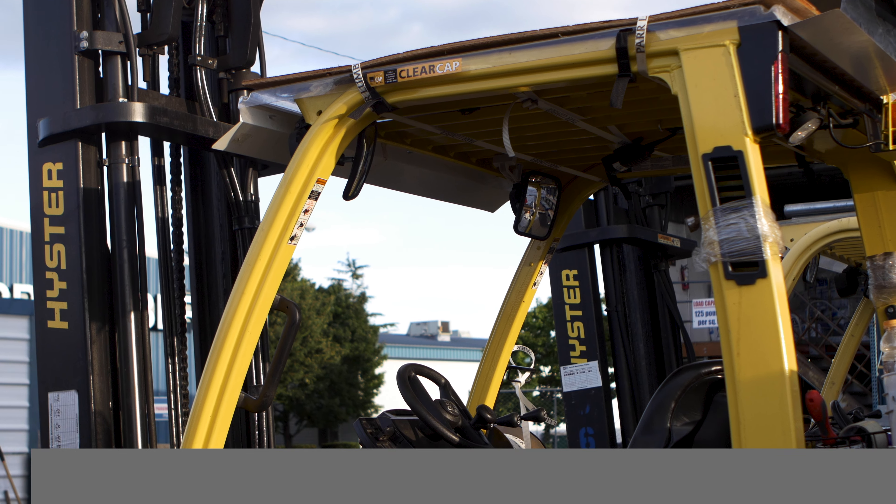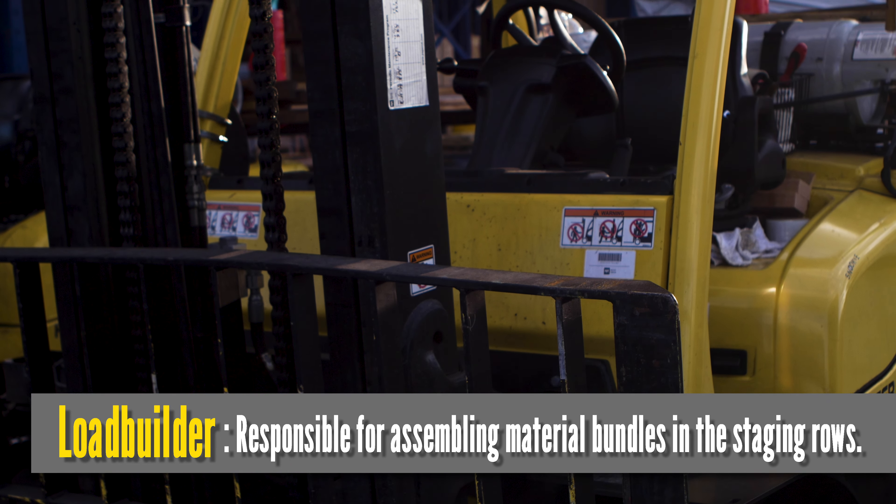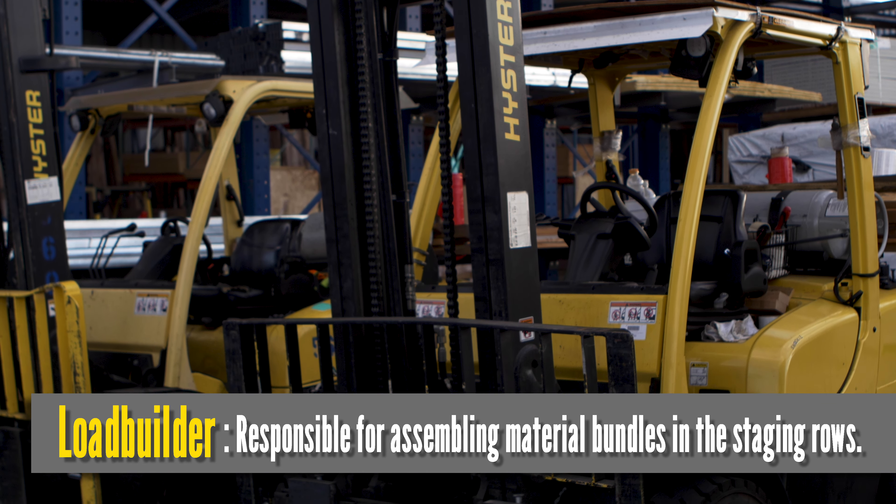We're standing in front of probably the most vital piece of equipment in any lumberyard. The forklift is used by a load builder. The load builder pulls the lumber, stacks it tightly in a neat little bundle, bands it, and loads it on the truck for delivery. Let's go take a look at the truck.